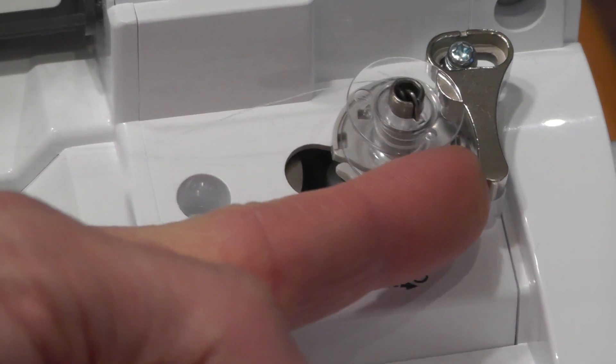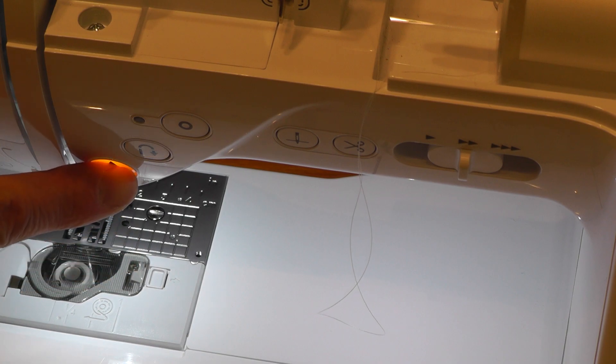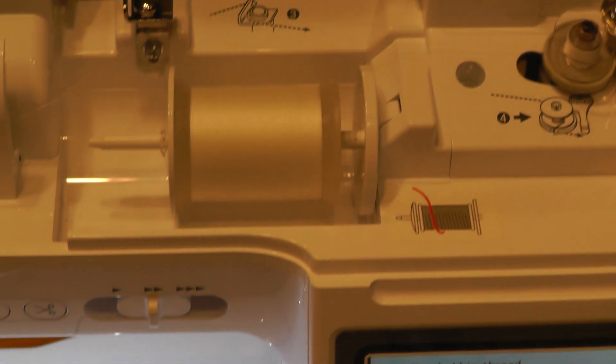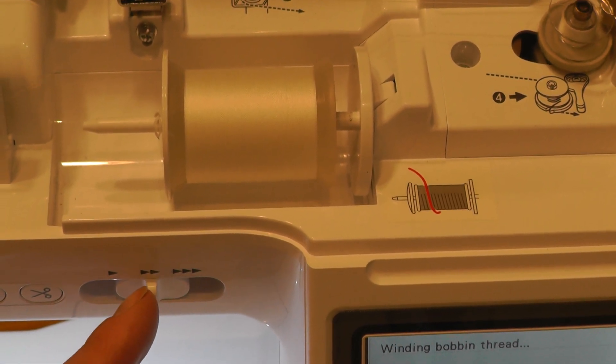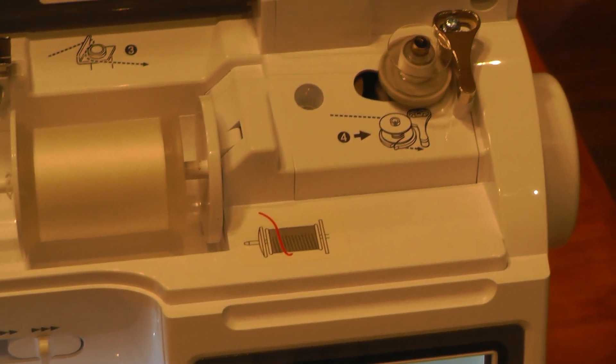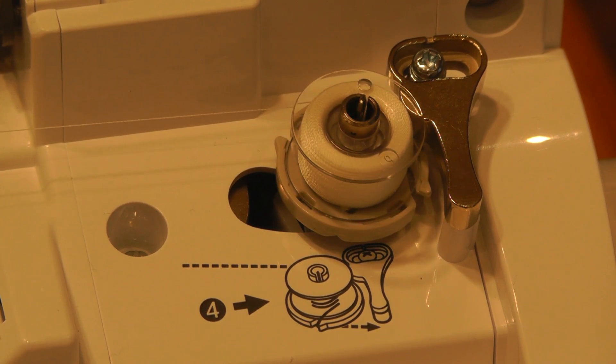We'll slide this over and when you push the button it'll start winding the thread. If you want to go faster, you can use this lever to make it go to the fastest setting. It's starting to slow down, so I'm going to push the button to stop the machine. Now we'll cut the thread.